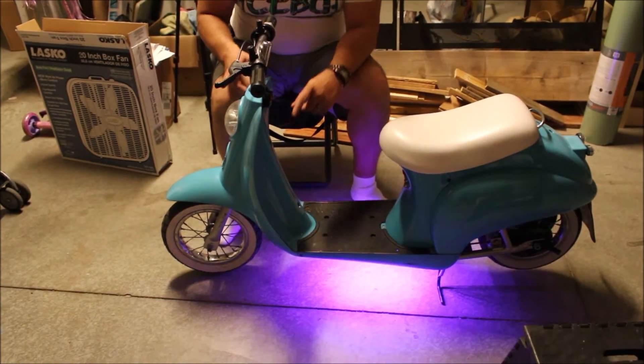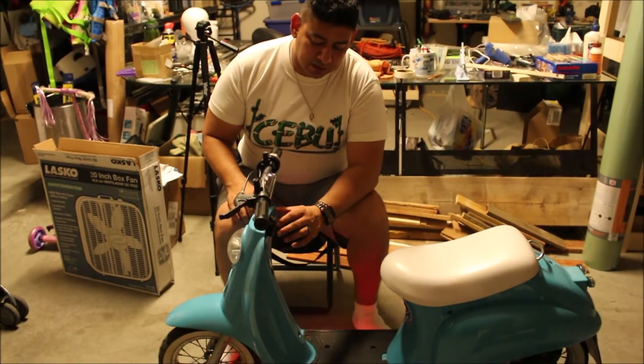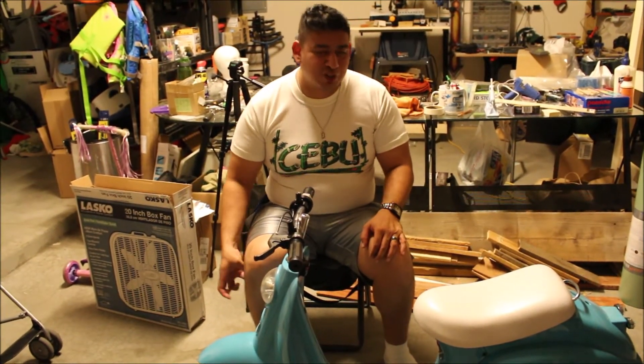Someone asked where we got the lights, and we actually got all of them at Pep Boys. They were fairly priced and they work nicely. These were meant for a car, but we used them on a scooter.